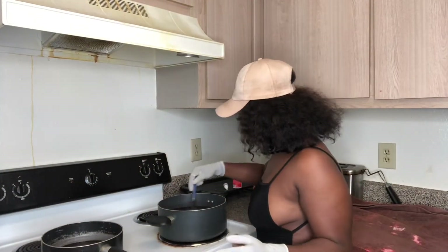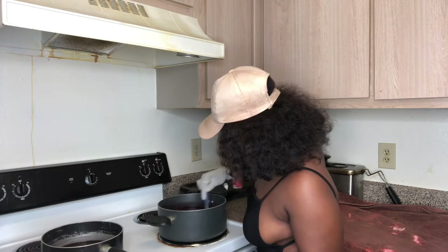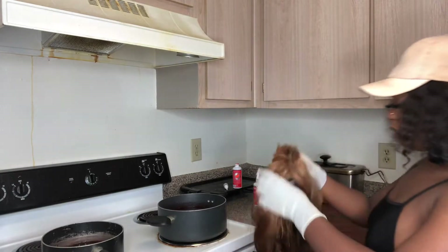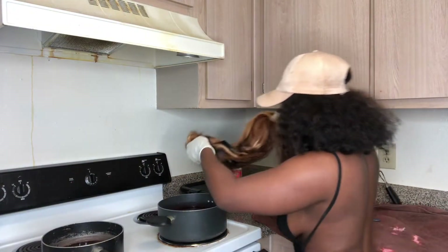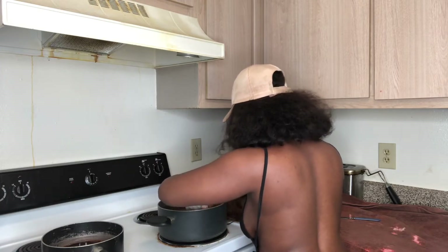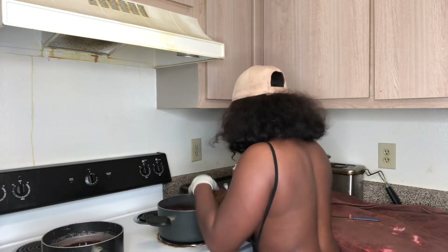I wanted to move my camera closer so you can actually see what I'm doing. I'm going to stir it with a knife — if you use a spoon or knife, whatever works best for you. I'm going to go ahead and put the top part of my hair into the red and just sit it in there, holding the ends because I don't want the ends to be red.